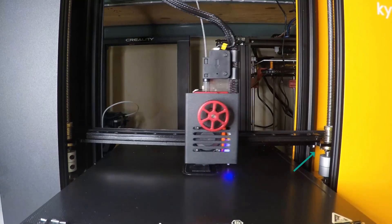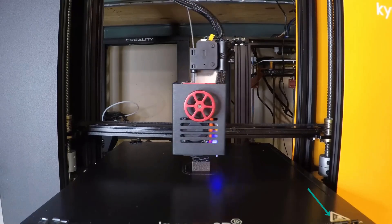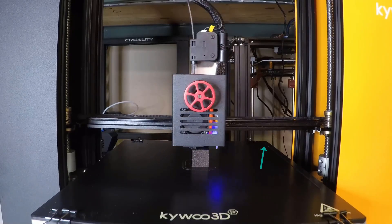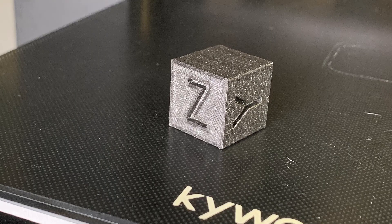Let's do a quick test by slicing a calibration cube and seeing if this profile works as expected. Since the X limit switch of this printer is located on the right and the Y limit switch is at the front, it is the opposite of the CR6SE, so the print started from this corner. As you can see, the cube looks really nice on all surfaces.